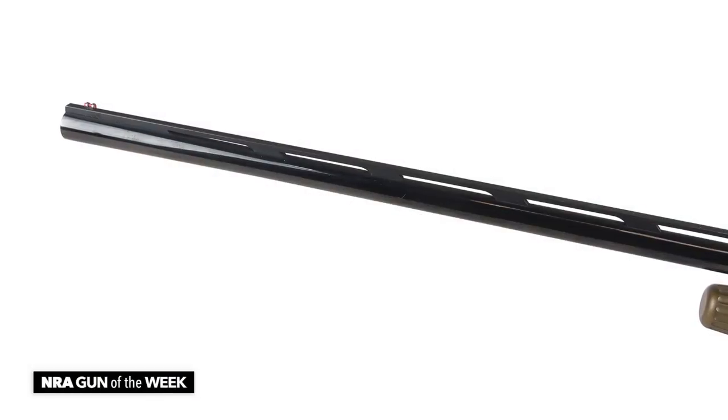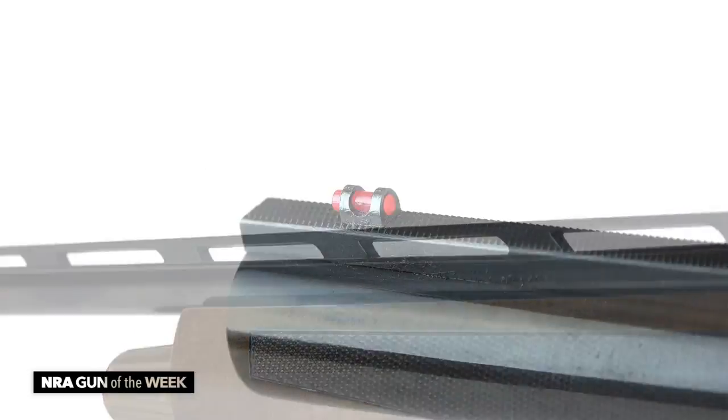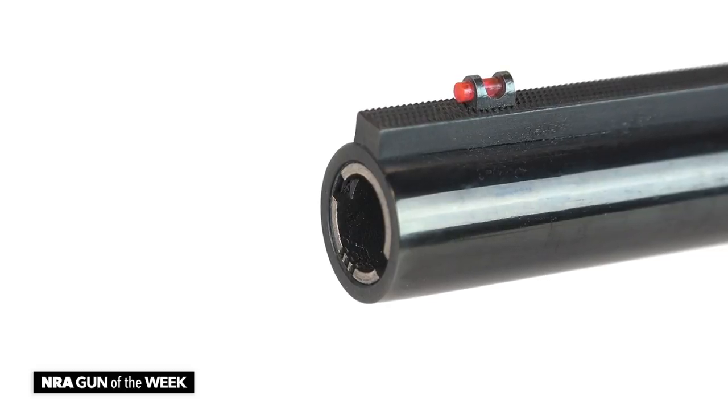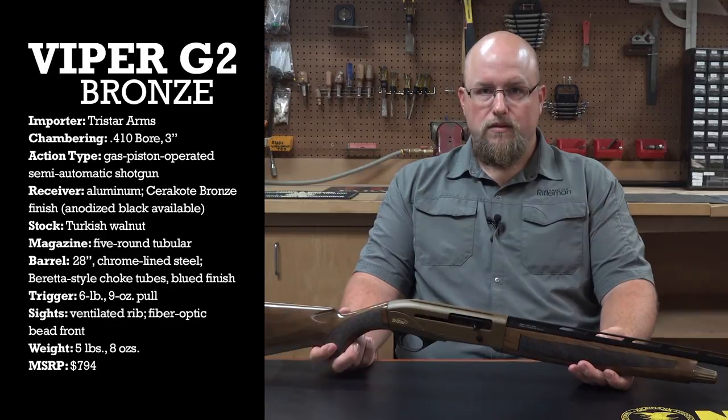The barrel is 28 inches and comes chrome lined. On top is a full vent rib and a red fiber optic pipe at the front for sighting reference. Like its large-bore siblings, the barrel is cut for Beretta mobile style chokes, and each Viper comes with a multi-choke set.